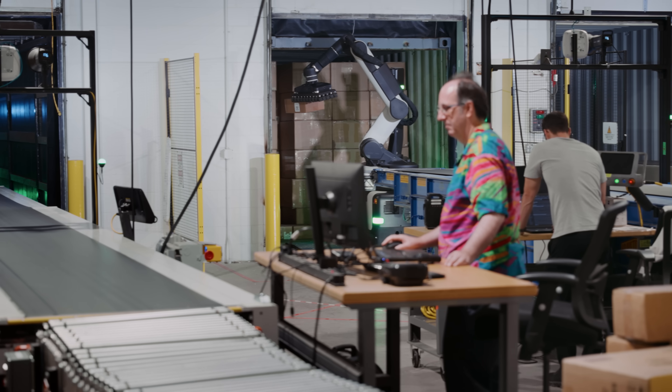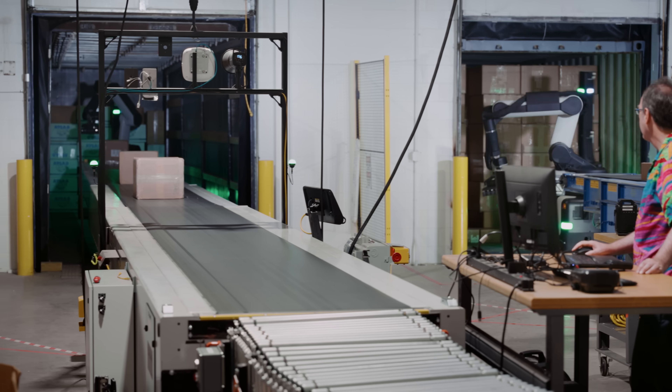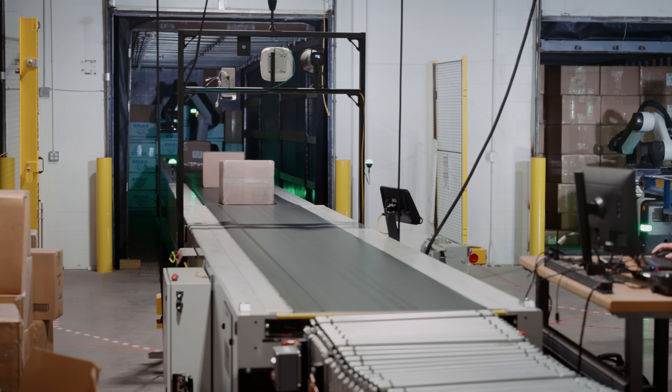One of the benefits of testing with different containers is making sure that the robot can easily adapt as it moves from one container to the next. So for example, if a certain container has a lower clearance or height than another one, the robot arm can adjust its movement so that it gets close without colliding with its environment.